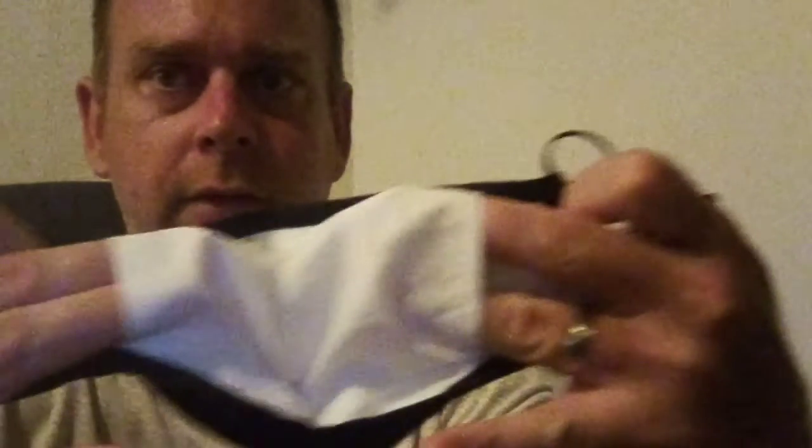I got a mask here. It's a PM2.5. This is what it looks like. You can put your filters in here, like so. I'm going to show you the filters in just a second.